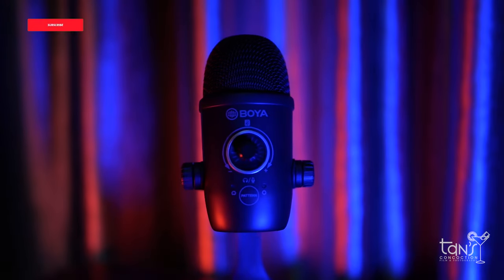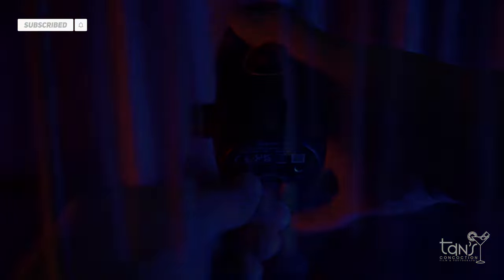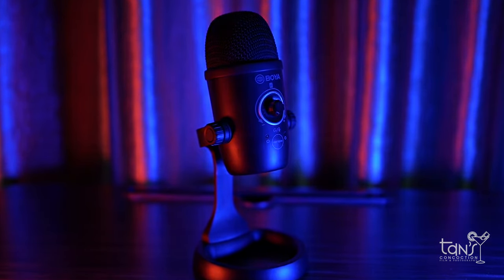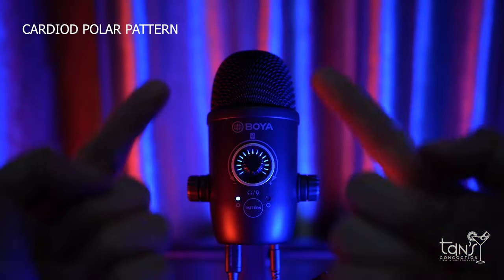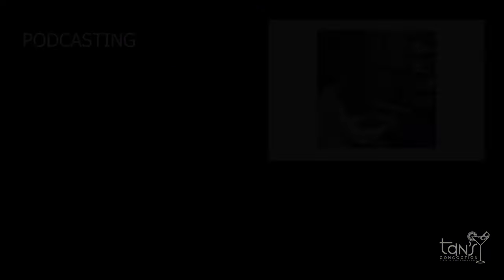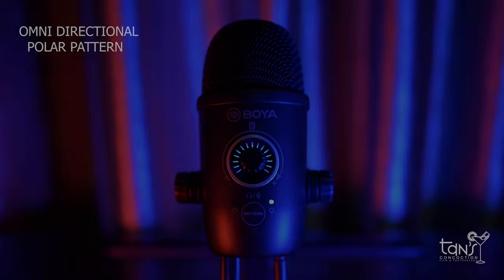The BOYA BY-CM5 is a USB condenser microphone which delivers high quality sound in all recording applications. The BY-CM5 allows the user to switch between cardioid and omnidirectional polar patterns easily. Use the cardioid setting to reject off-axis noise, minimizing room tone even when speaking directly into the microphone. It is suitable for podcasting, vocal, and instrument recording.